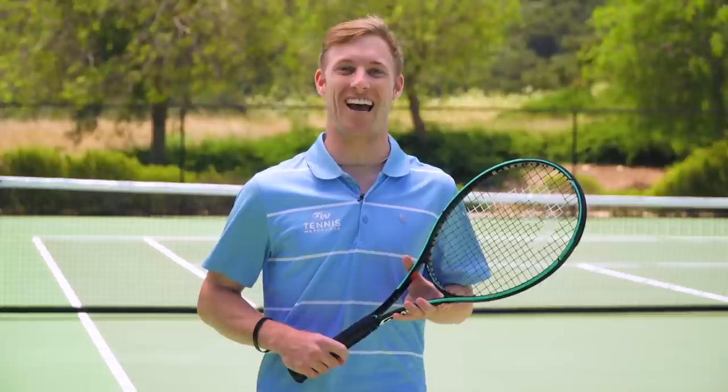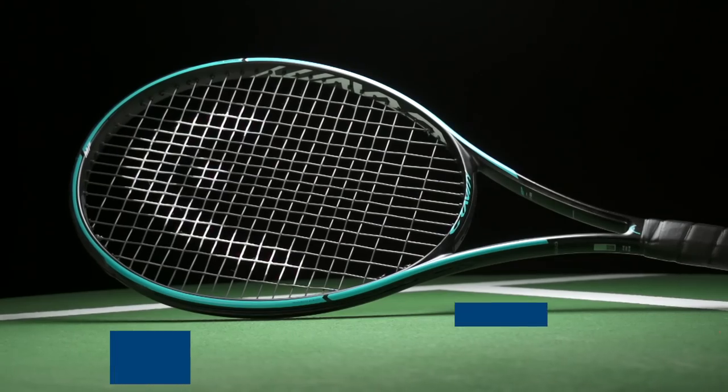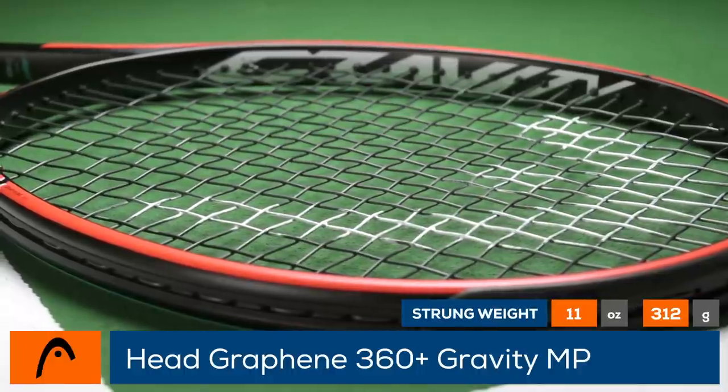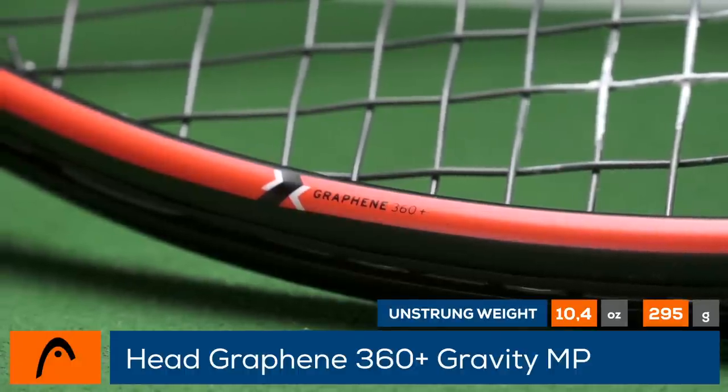Find the sweet spot and become a force on court. This is the Head Graphene 360 Plus Gravity Mid Plus. With a 16 by 20 string pattern and flexible construction, this 100 square inch racket blends control and feel with a rounder frame geometry for easier access to spin.